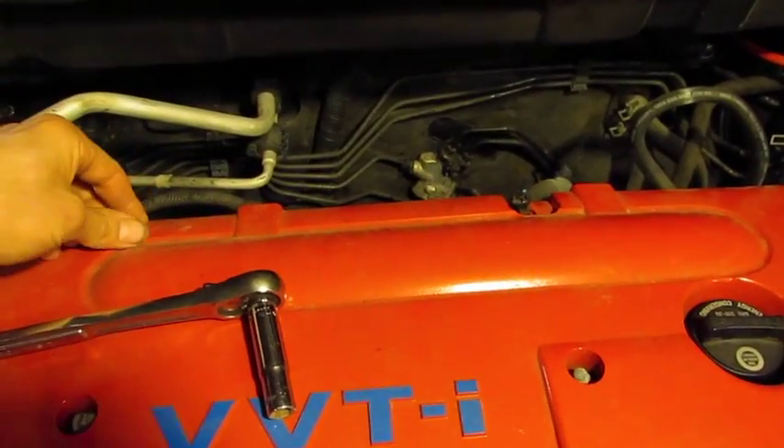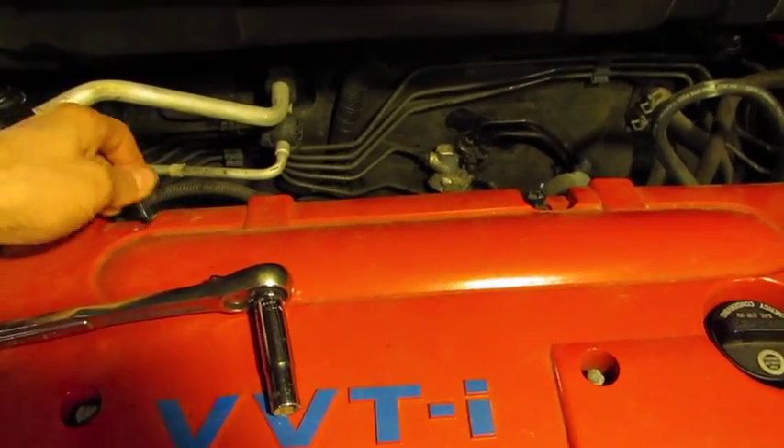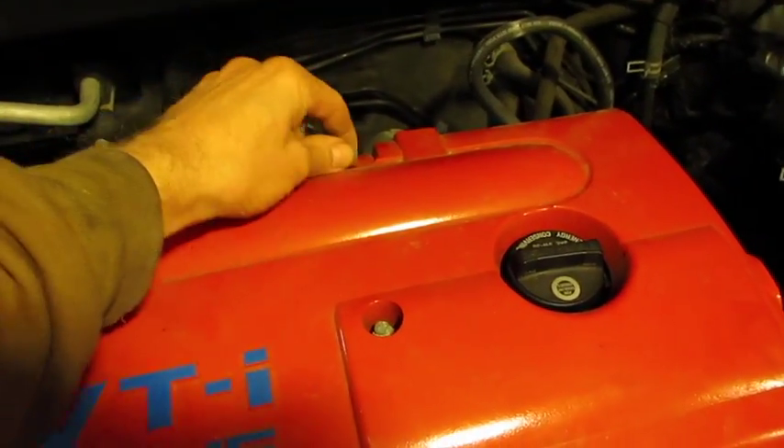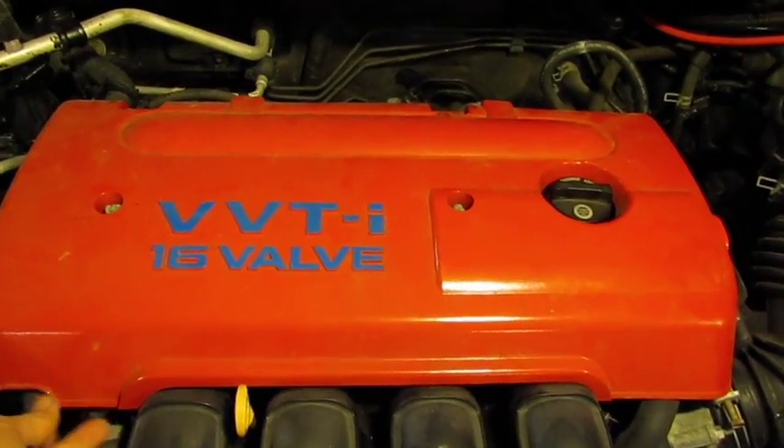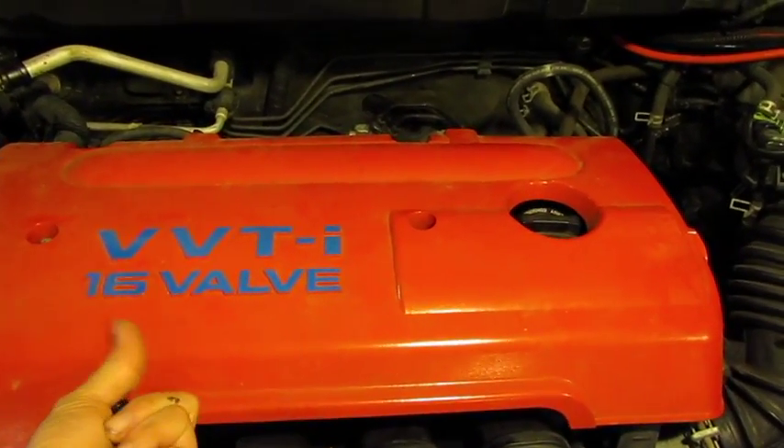On the back there are two push pins which lift out — you can see them — lift those out. Then the engine cover lifts up gently; just keep your acorn nuts in position and pull it off.